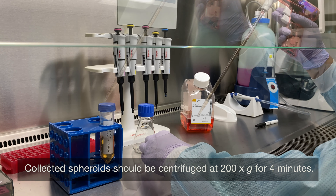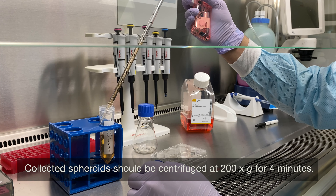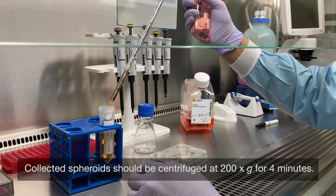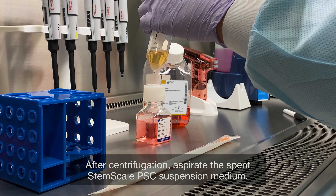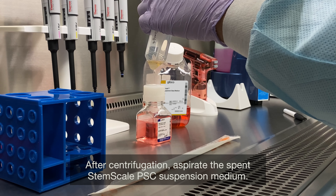Collected spheroids should be centrifuged at 200 times gravity for 4 minutes. After centrifugation, aspirate the spent StemScale PSC suspension medium.